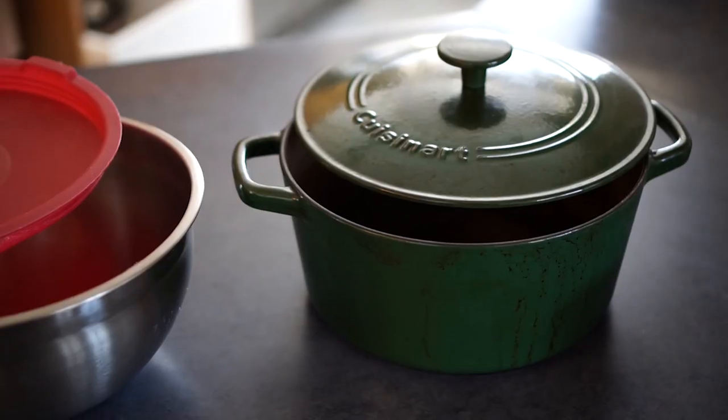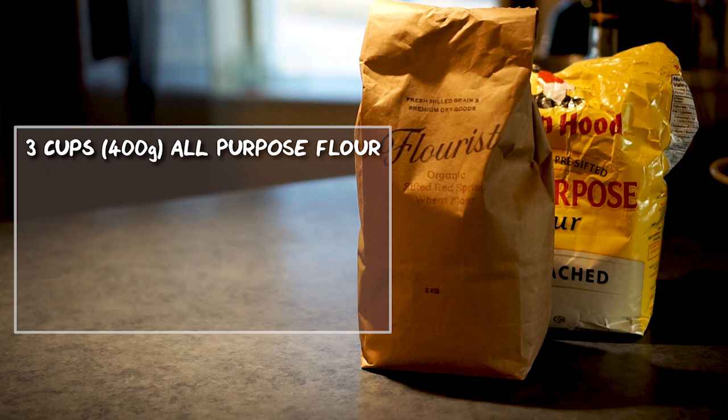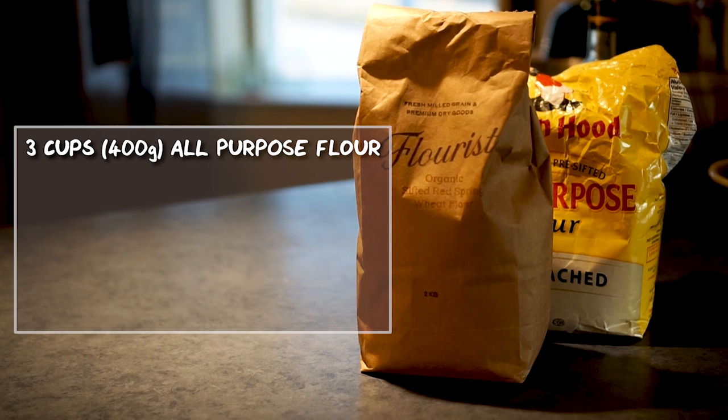So here's what we're going to use. We're going to use a Dutch oven to do the baking and a stainless steel bowl to do the mixing. The ingredients are three cups of unbleached all-purpose flour, or if you want you can substitute one of those cups of flour with a cup of whole wheat flour.